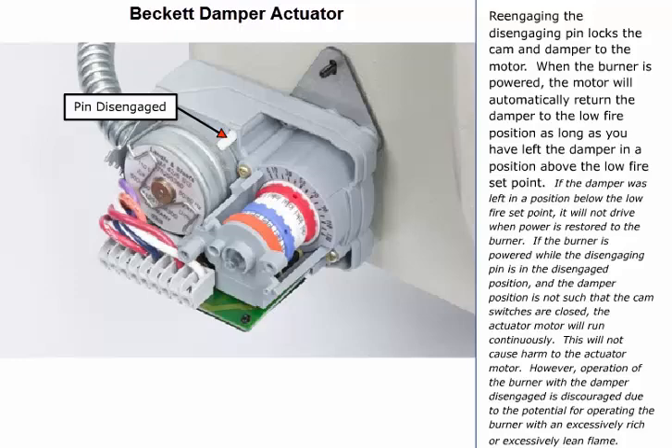However, operation of the burner with the damper disengaged is discouraged due to the potential for operating the burner with an excessively rich or excessively lean flame.